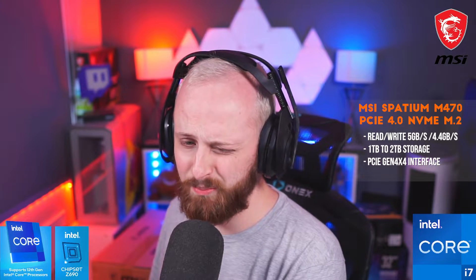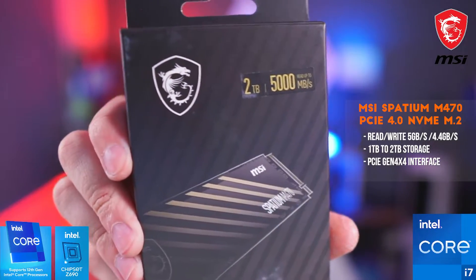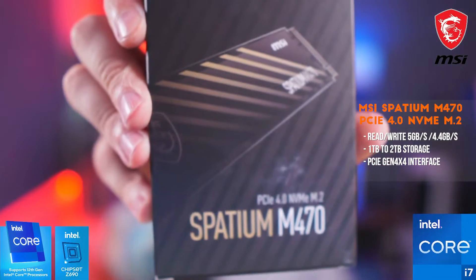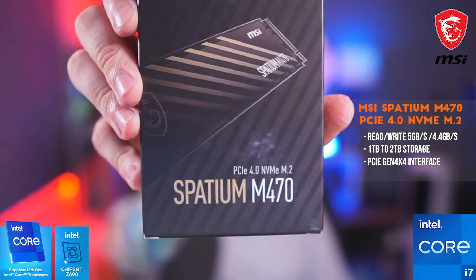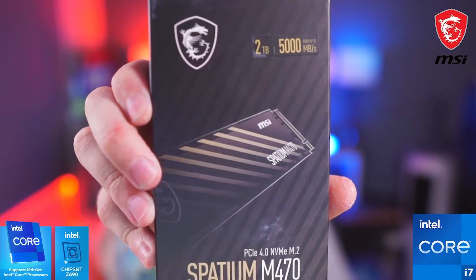Next up is the MSI Spatium SSD series — two terabytes. This can reach up to 7000 MB/s read speeds and 6850 MB/s write speeds. Incredible.